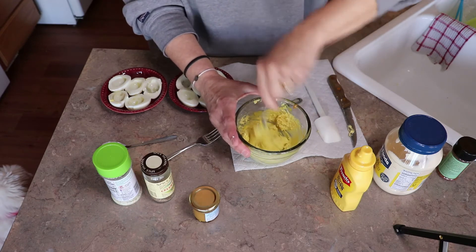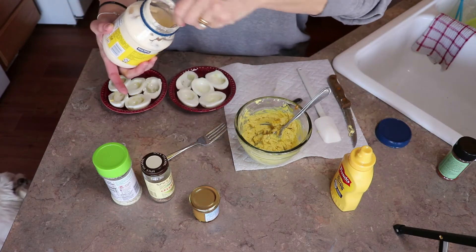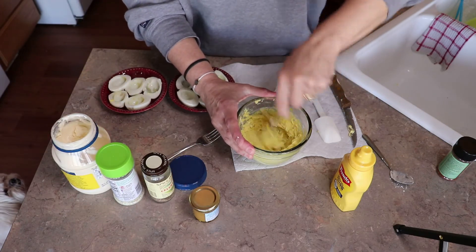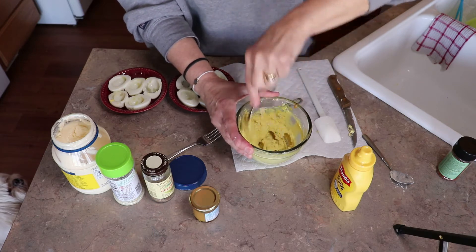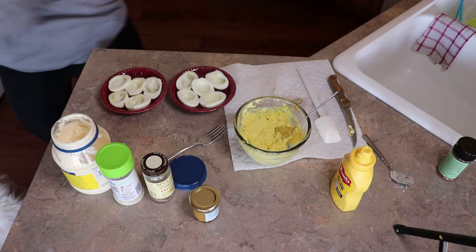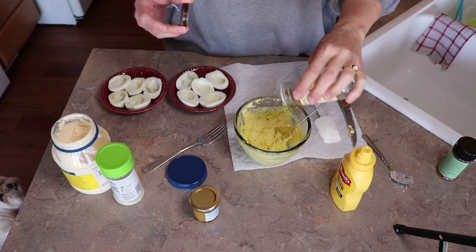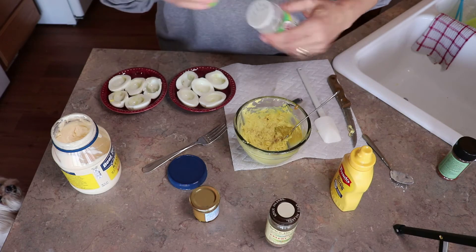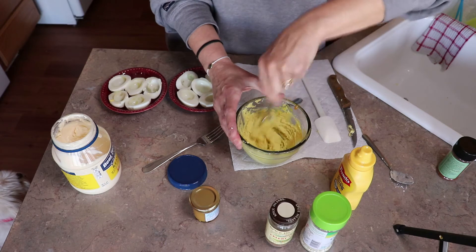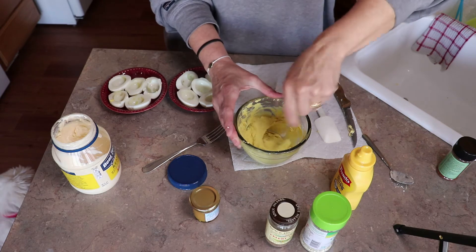You want it a creamy texture — you don't want it too dry. I'm going to add a little bit more mayonnaise because you really want it a creamy texture. Then of course you're going to want to taste it. A little bit more celery salt, and you could add red pepper flakes, cayenne pepper, chili lime — lots of different spices that you want. Salt and pepper.